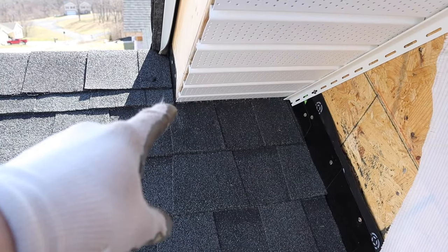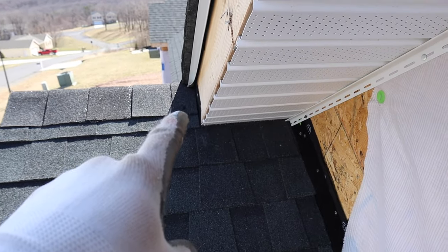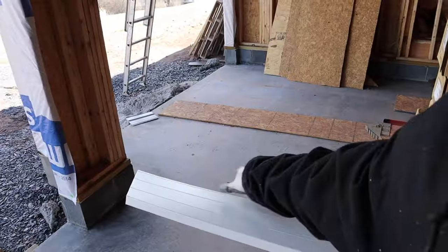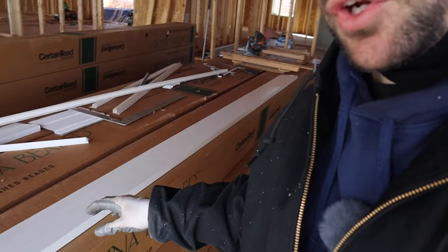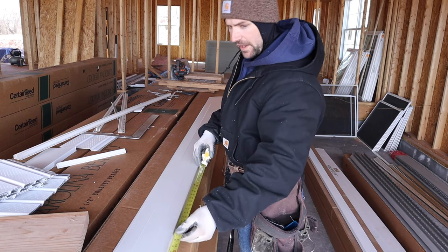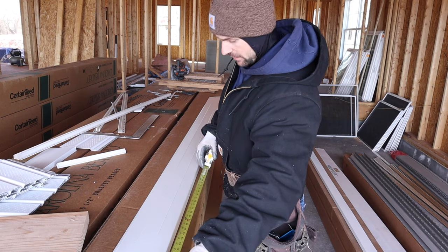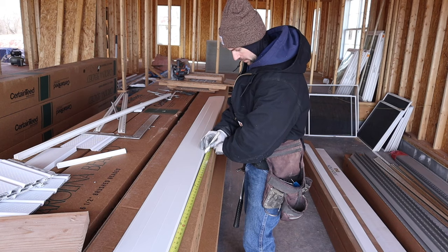Measure from this point up to this point. We're going to put a 7/12 on a piece of fascia. This is the end that's going to be hitting into that roof where it intersects. We need 74 and a half from the edge that butts into the roof, so hook it down to that edge right off the side of the fascia — 74 and a half — and put a mark.